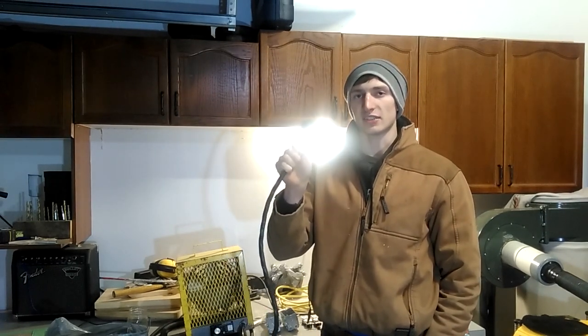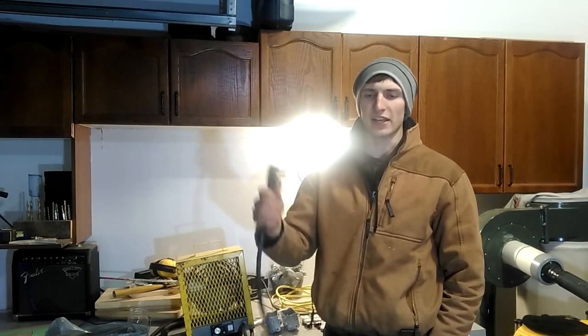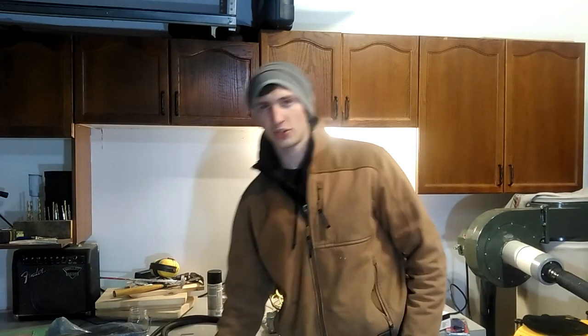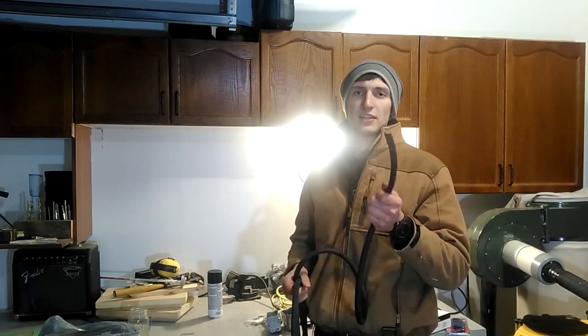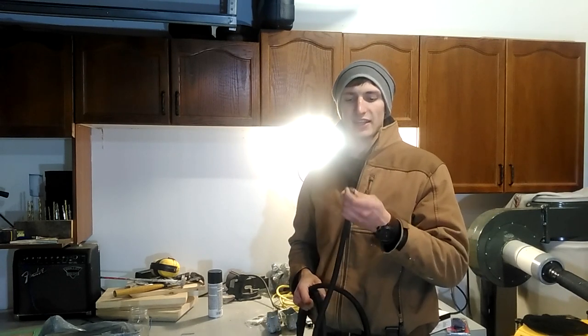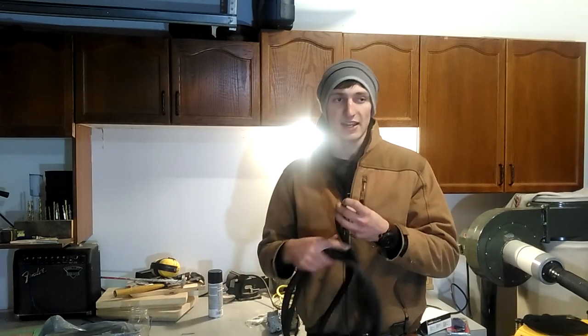So what that tells us is we're going to need a three-wire cable, which is what I got here. This is a 10-3 electrical cable. The 10 stands for 10 gauge — that's the minimum gauge you have to use on a 30 amp breaker.